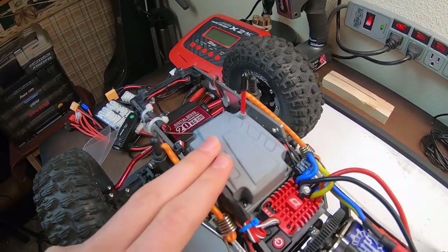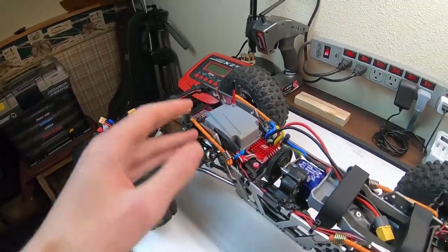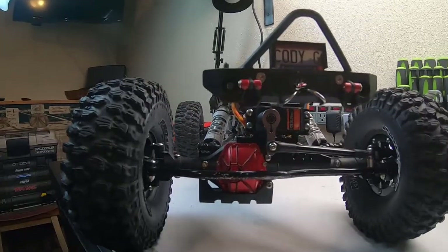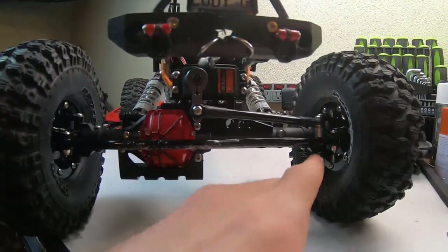I use this same servo in my SCX10 3 and my Unimog — very, very good servos that even work great with these big 2.2 tires. For the receiver, it's a Spektrum SR6000 AVC-compatible receiver. I don't use AVC since this is a rock crawler, but the six channels are great for all the lights I'm running, and it binds to my Spektrum DX5C.